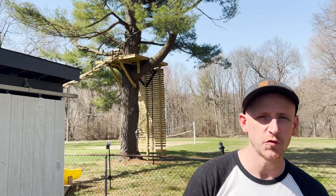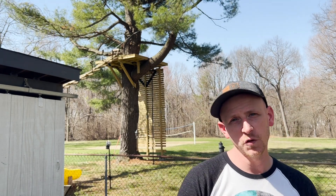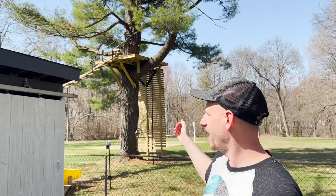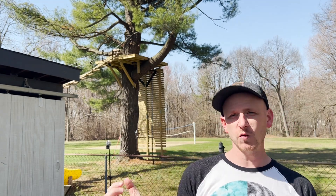That's it for this video. Thanks for watching. Make sure you're subscribed so you don't miss the videos with the cable bridge and the rock climbing wall. Coming up soon, we're going to add a second story to this treehouse, make it nice and enclosed, and add all sorts of fun stuff. So yeah, we'll see you guys next time.